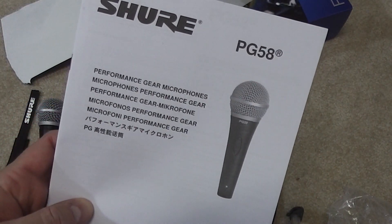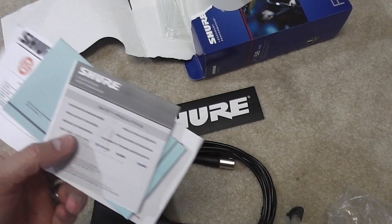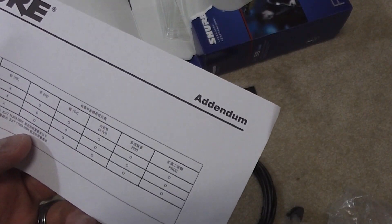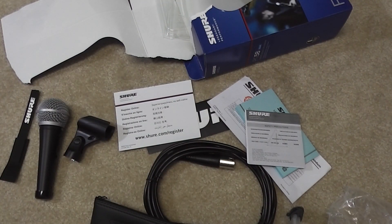Owner's manual, safety precautions, limited warranty addendum, and then your registration card. So that's it.